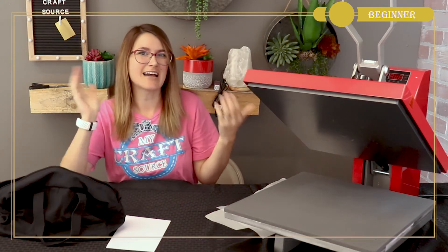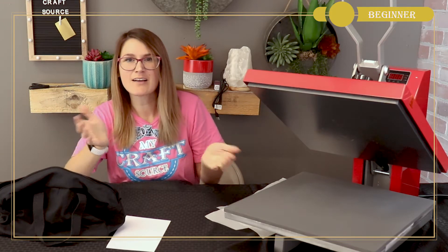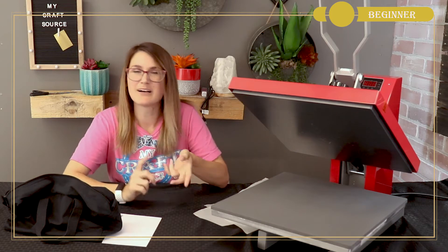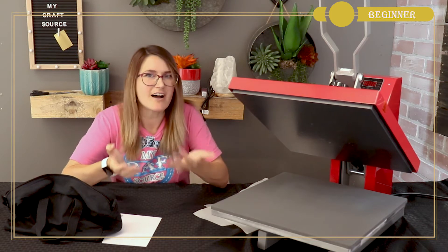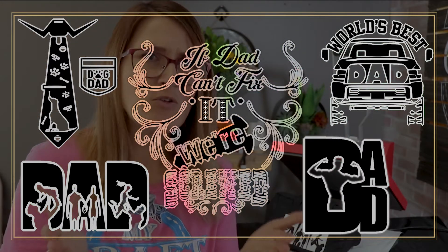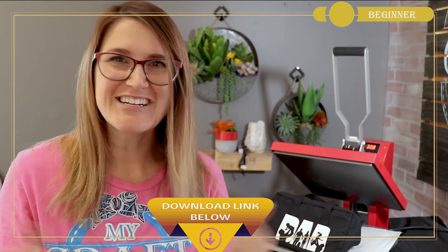Whether he's the type of dad who has everything or the dad that wants nothing, a handmade creation from you is the best gift of all. No matter if the dad you're creating for is a first-time dad, a well-seasoned pro like Grandpa, your brother, or even your favorite doggy dad, these Father's Day SVG files can help you make a gift that any guy is sure to love.